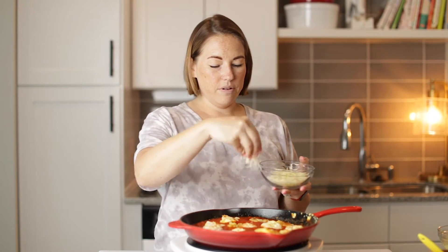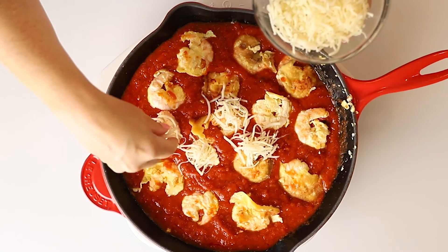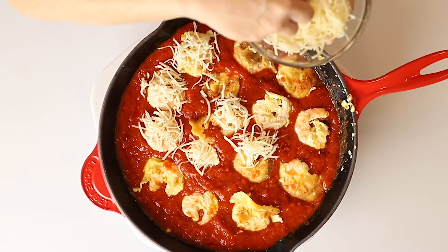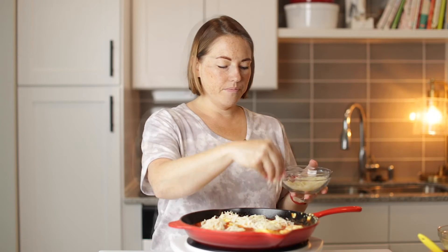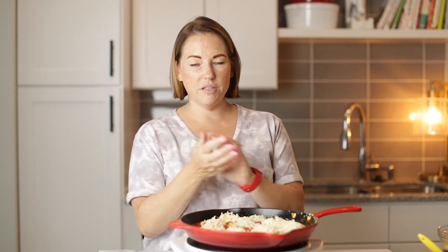Now we're going to top this — each shrimp, or you could just dump it on there — but I'm going to make it look pretty and top each one with a little bit of mozzarella cheese, about a tablespoon or so per shrimp. And now we're going to put this under the broiler, just to make our cheese brown and bubbly and delicious.